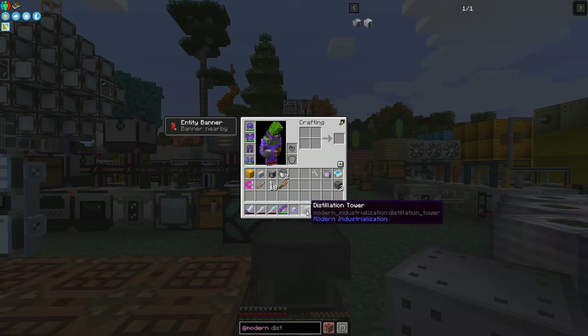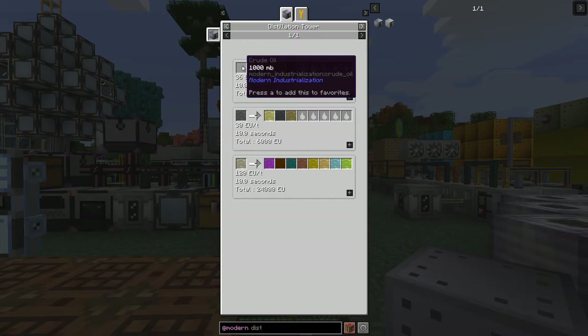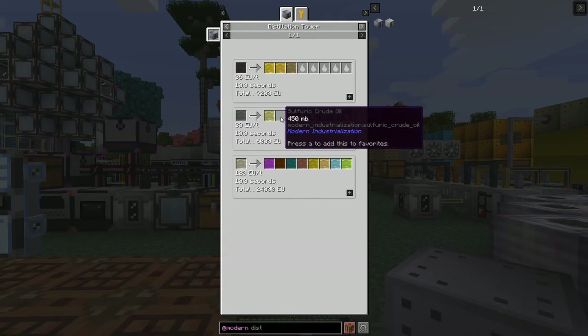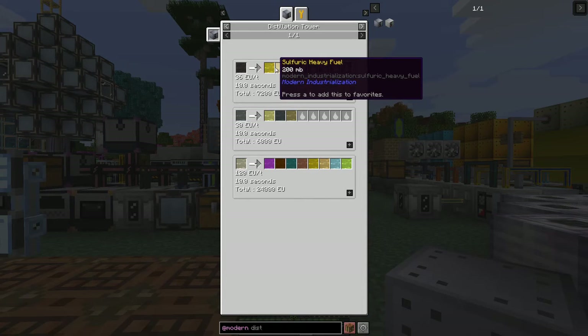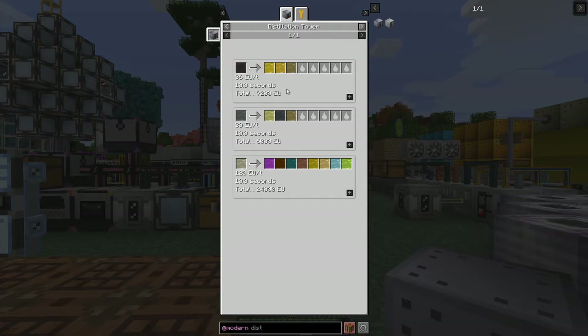So what we do with the distillation tower - let's have a look at the uses of that, because that's important. It's a multi-block machine. It's got three different recipes in here, two of which are to do with oil: one is crude oil and the other is shale oil. Shale oil produces helium, sulfuric crude, and sulfuric naphtha. Crude produces light fuel, heavy fuel, and sulfuric naphtha. If you add these up they all come to one bucket's worth - whereas when I was making them in the distillery before, you were losing the other two materials. So this is much more economical.